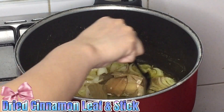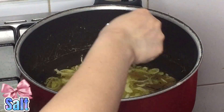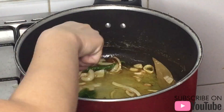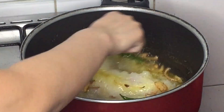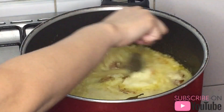Add the dried cinnamon leaf and stick. Mix it. Pour 1 tablespoon salt and stir it. Put the green chili. Add the blended onion. Add the garlic and ginger, then mix it.